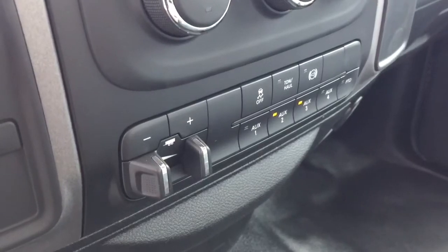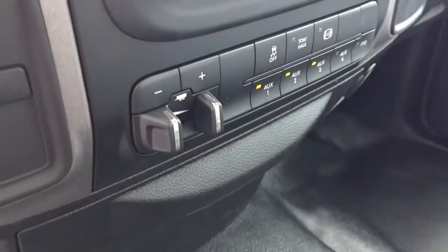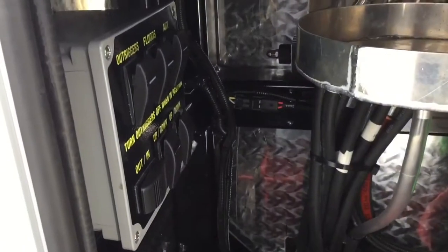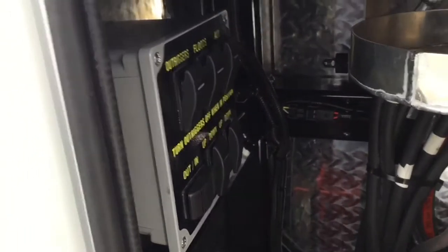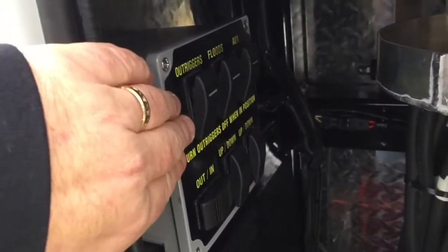In order to operate the outriggers or the floodlights, you'll need the AUX1 upfitter switch engaged in the lower part of your console. Again, located in the crane compartment are your outrigger controls and the switch for your floodlights. If you need to operate your outriggers, you'll turn the outrigger switch on.